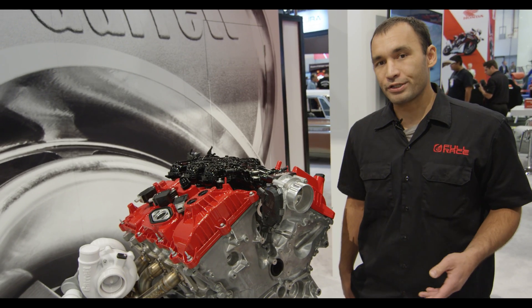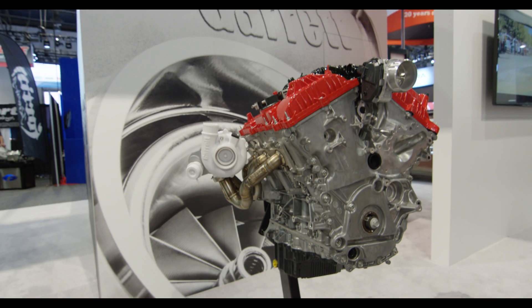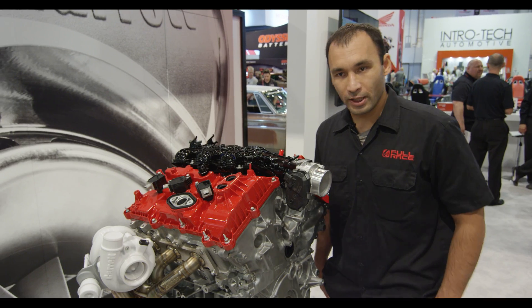The new Raptor has a generation 2 3.5 liter EcoBoost. This particular motor is built with JE pistons, head game cylinder heads, Freya valve train, GSC cams, and of course a Full Race Turbo Kit.